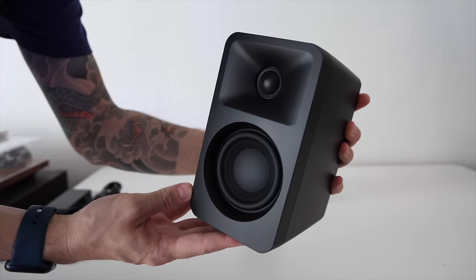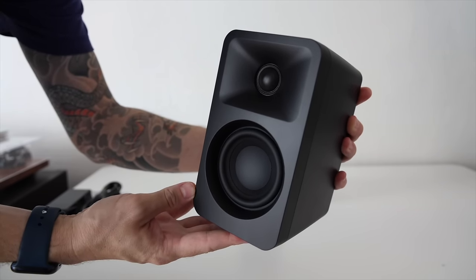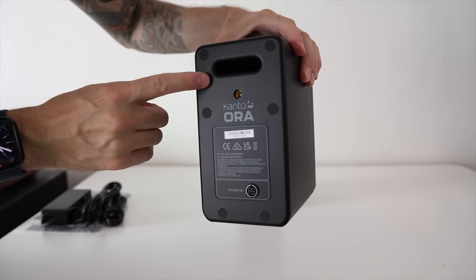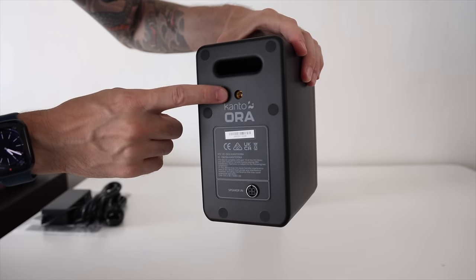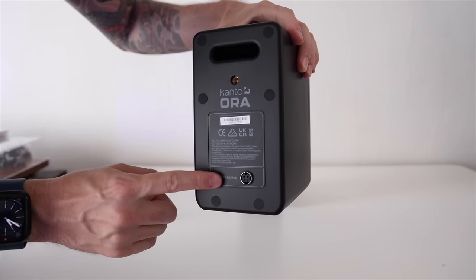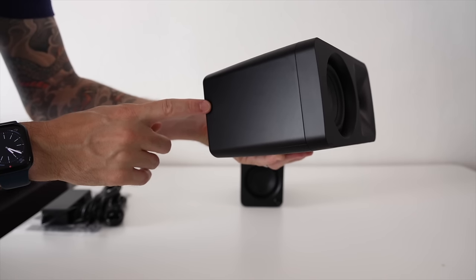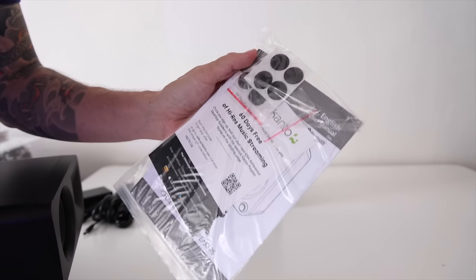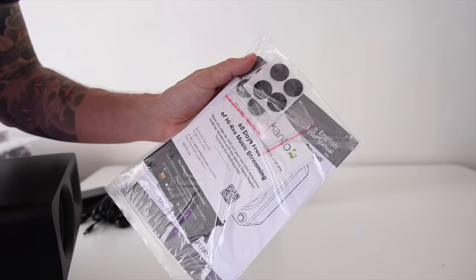Looking at the front, it's a very simple and clean design with the tweeter up top and the woofer on the bottom. This is the left speaker, so it doesn't have all the plugs and hookups — just the bass reflex port, a mounting hole if you want to mount it, and the plug for the speaker cable. On the bottom there are no rubber feet, to accommodate a stand, but rubber feet are included in the package if you'd like to add them.